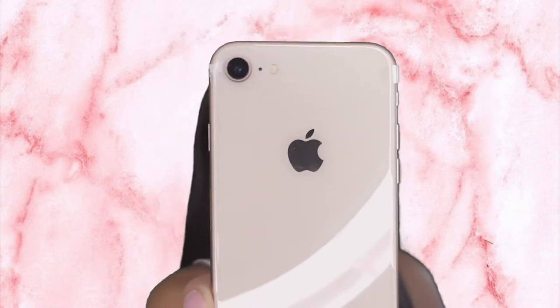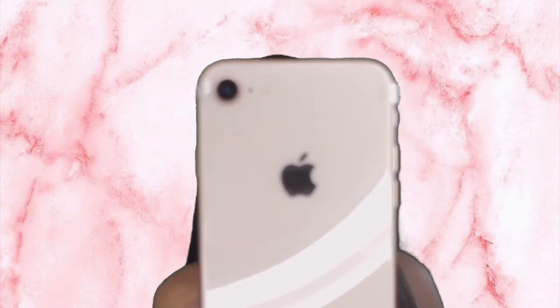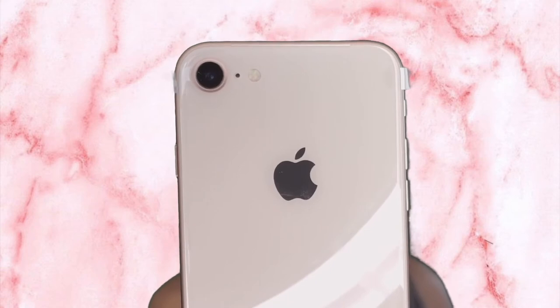You can tell the camera looks pretty much the same but definitely has better megapixels. The front looks pretty similar as well.